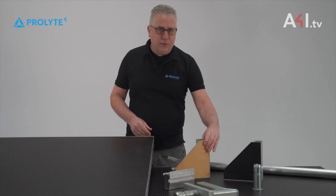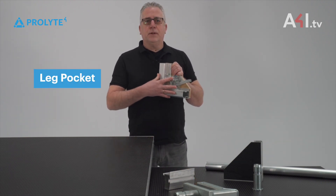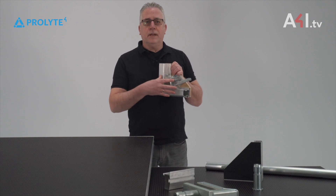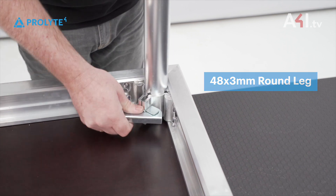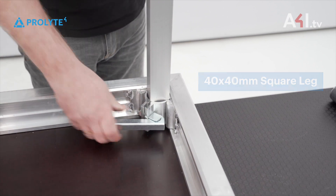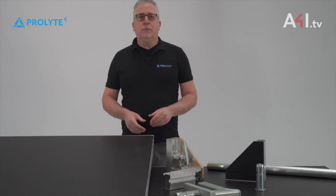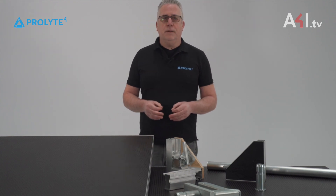If you take a look at the bottom side of your deck, you will see in every corner the leg pocket. The leg pocket is capable of taking a 48 x 3 mm round tube or a 40 x 40 square leg. With turning the handle, the leg is fixed within seconds. Every deck available with a width more than 50 cm has a support beam in the middle as well.